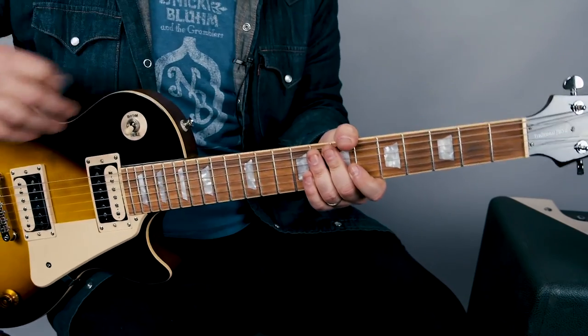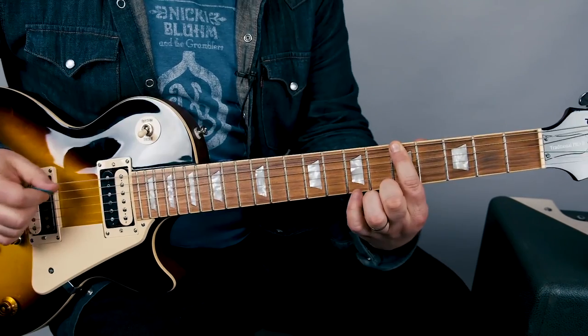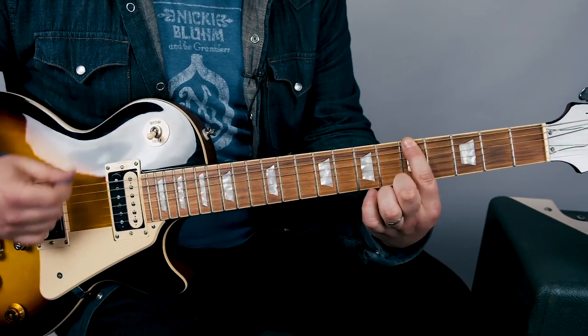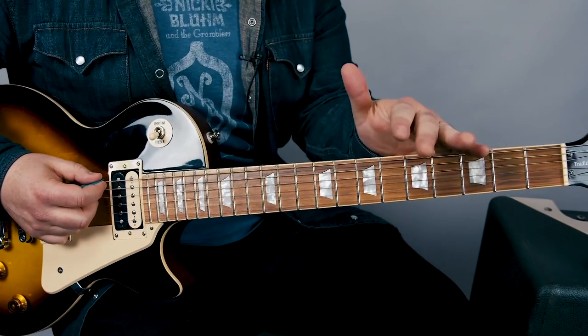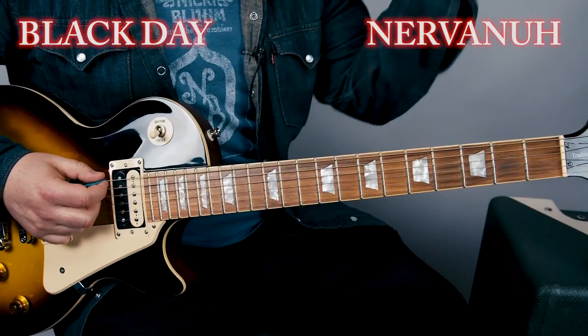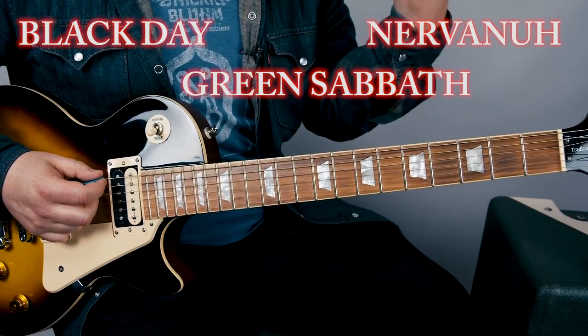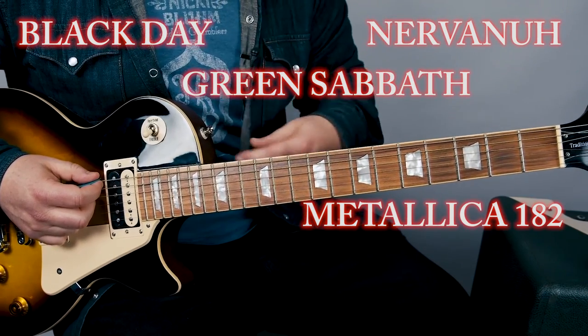So now I'm going to say some out loud — and that's like the only thing you need for today: Nirvana, Black Sabbath, and just all that good stuff — Metallica, Blink-182, all the rock.